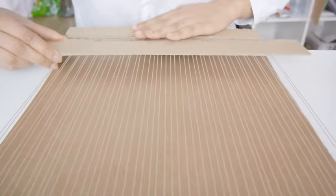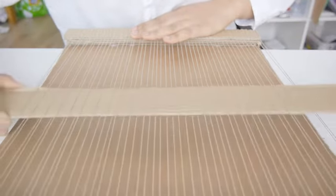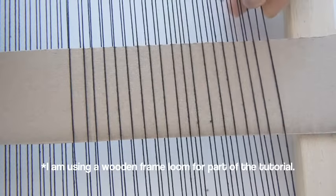Now you can move the shed stick up and down through the warp yarns. Here you can see the over-under method applied from the right to the left side of the loom.